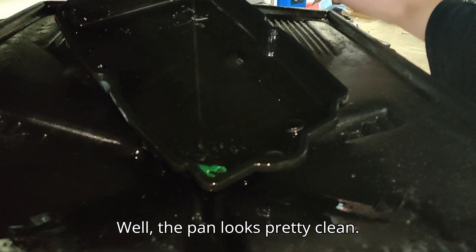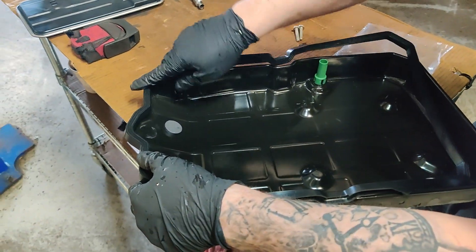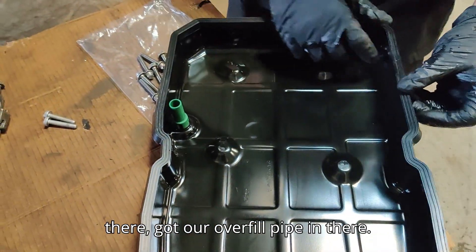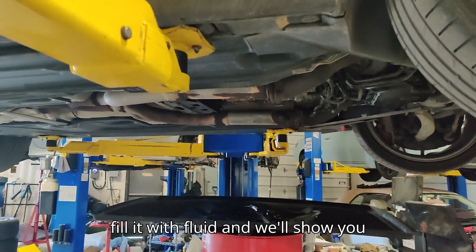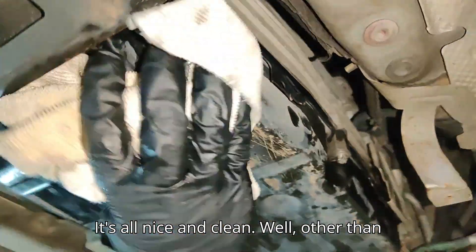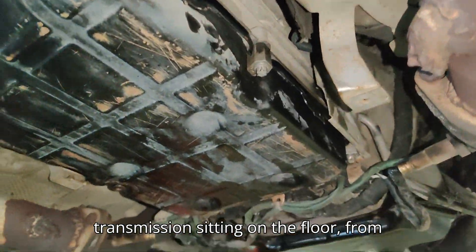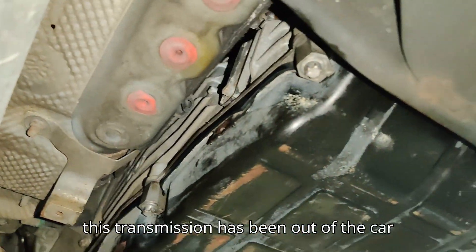The pan looks pretty clean. We've got our transmission pan nice and clean, our two magnets installed, our gasket in there, and our overfill pipe in there. Now we're going to bolt this all up, fill it with fluid, and show you the correct procedure for temperature and filling capacity. The pan is back on, nice and clean — other than the scrapes from the transmission sitting on the floor. This transmission has actually been out of this car three times.